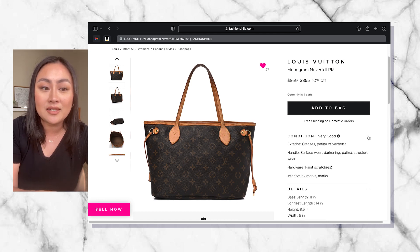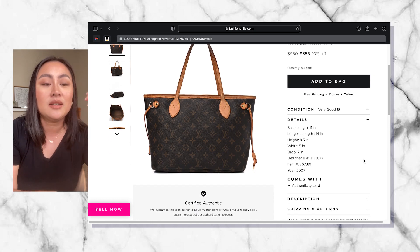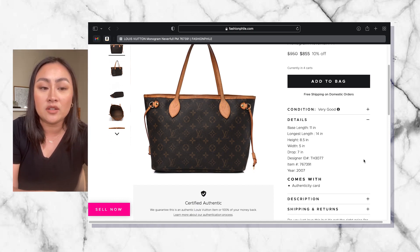This is the bag that I'm looking at. I've looked at a couple of different Neverfull PM bags, but this specific one I just felt like it's going to be perfect for me. This one is listed at $950 — it went 10% off a couple of days ago.